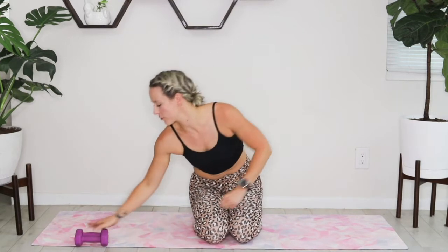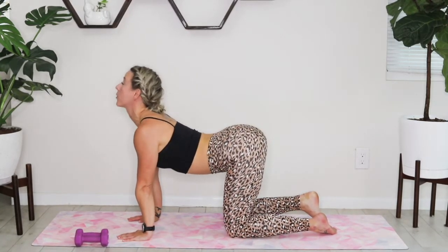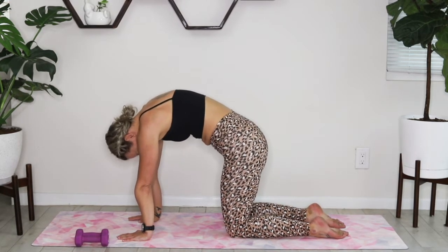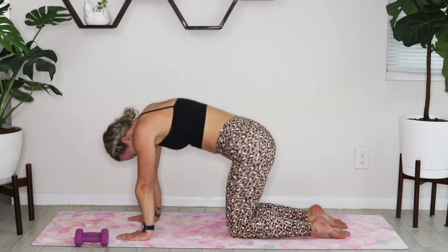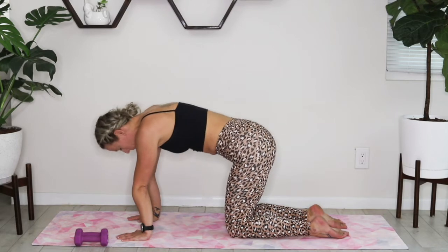Coming over to your hands and knees, start into some cat-cows. Big inhale as you go into that cow position, then big exhale as you press into your hands and arch your back. One more inhale, one more big exhale, and then we'll sink back to child's pose.